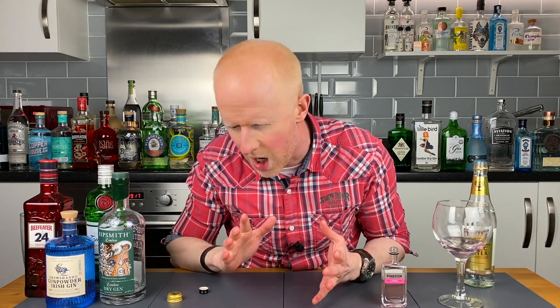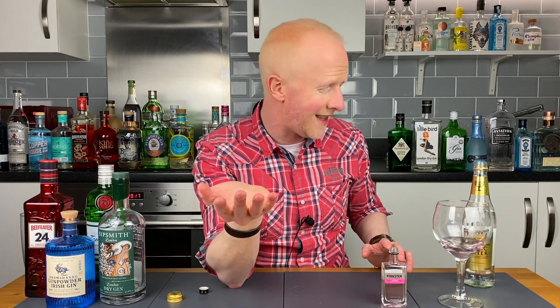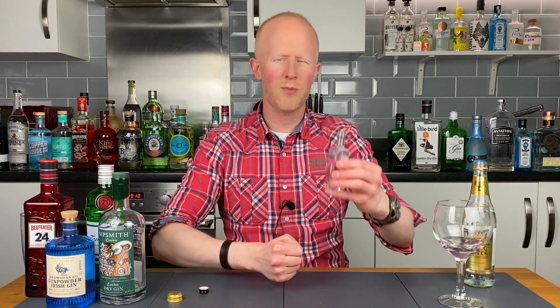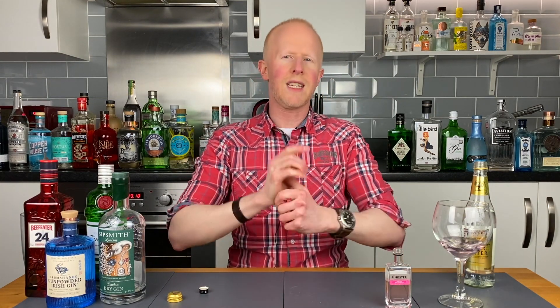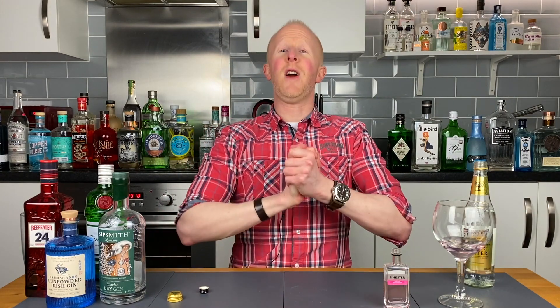If you want to get some Pinkster you'll find it at the Gin Box Shop at a very reasonable price — it's hovering around the 30 pound mark, which is about 39 dollars or 36 euros. Sometimes it is good to stretch the budget a little — you can buy perfectly good gins for less than that, but sometimes you find something a little bit special, and I believe we have found something truly special today. It was an absolutely lovely surprise — it truly doesn't just do what it says on the tin. Get yourself down to the Gin Box Shop, link in the description below.